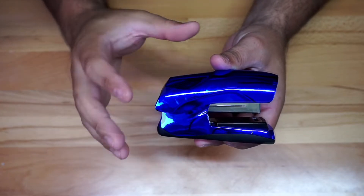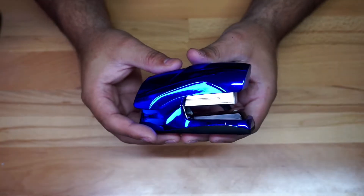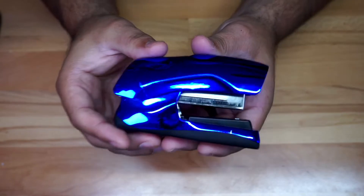This one is blue, like a metallic blue, but they do come in different colors — black, some kind of yellow, and things like that. It's supposed to staple about 40 sheets together, which is pretty awesome.